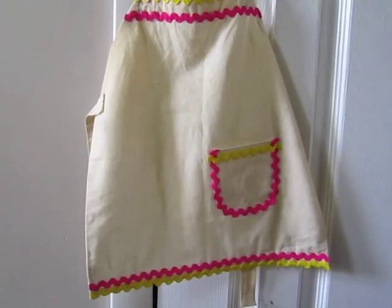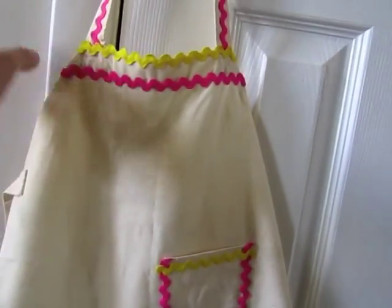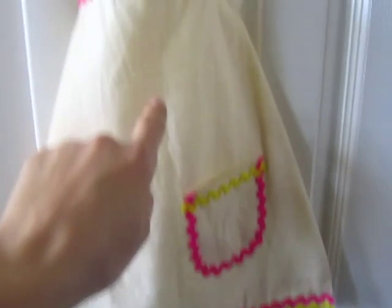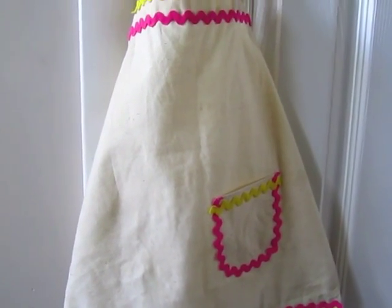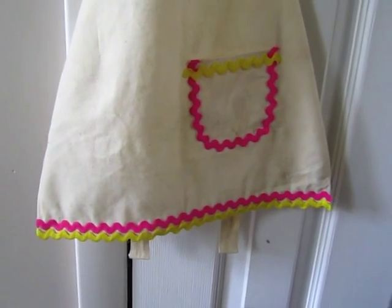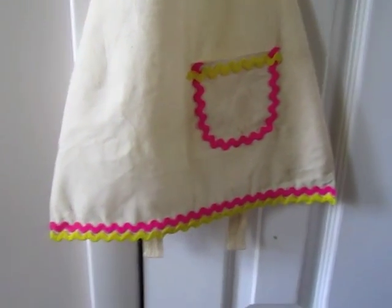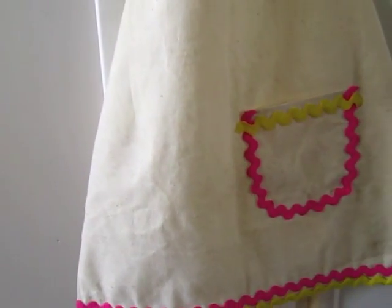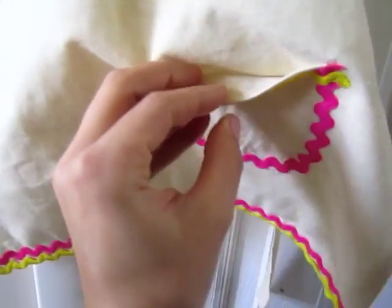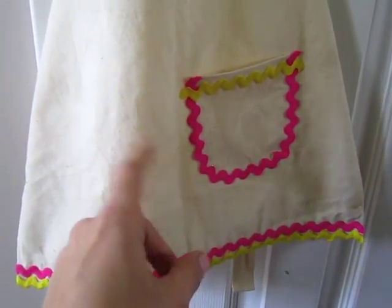I had the initial idea to use the rick rack just for detailing around the top, neck, and bottom, and I was going to use some felt to make a donut to put in the middle to round out the donut theme for her birthday party. But I looked up some apron ideas online and realized all aprons pretty much have a pocket, so I had to include one. I used a little bit of extra fabric from the other side of the bag and made a little pocket — cut out the shape, folded over the edges so it's nice and clean, hot glued it down, and then hot glued more rick rack detailing around the pocket.